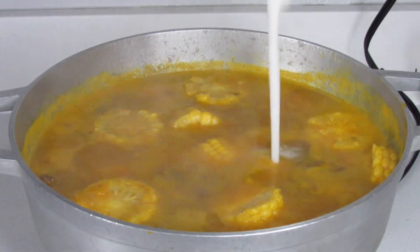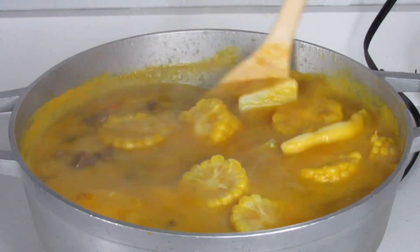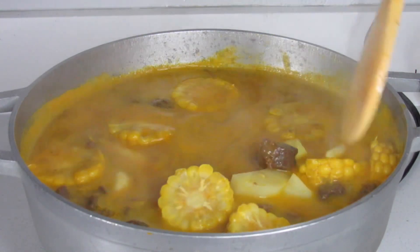Here I'm adding some coconut milk, and I'm also going to add about a half a teaspoon of grated ginger. For me, coconut milk goes really well with ginger.